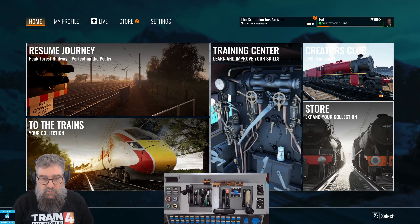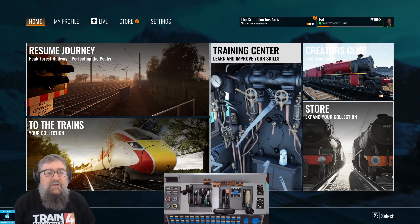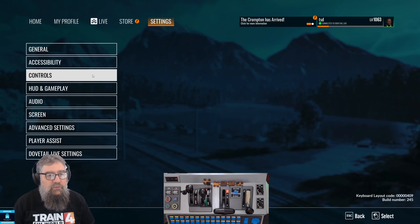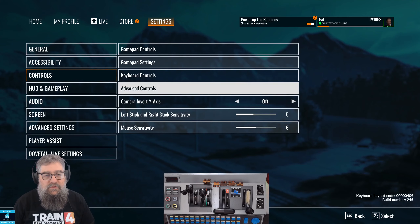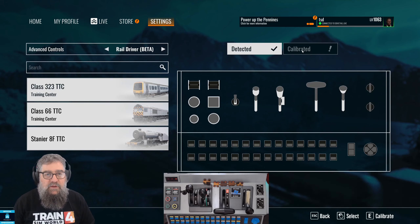G'day viewers. I've got TrainSimWorld 4 and a RailDriver controller, so you need to calibrate it. The settings don't come over from TrainSimWorld 3, so you click on Settings in the top menu, then Controls, then Advanced Controls. You'll notice that it's detected the RailDriver, but it knows the RailDriver's not calibrated.